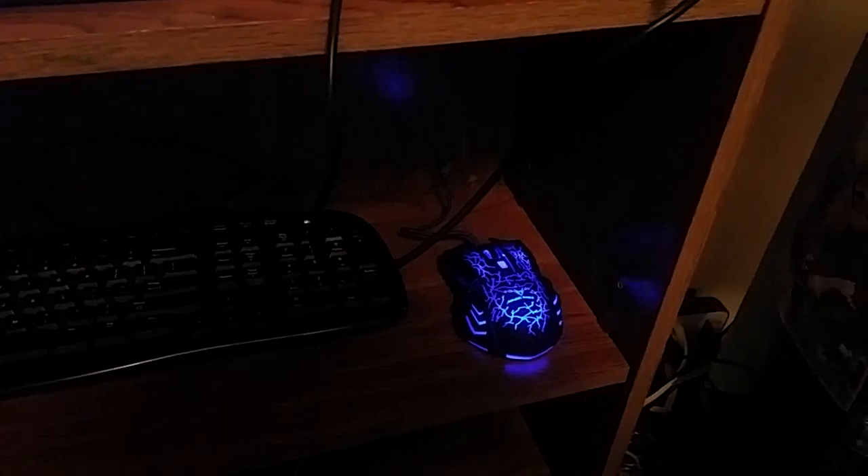Though it works fine under standard situations like watching YouTube or something of that nature. It's a pretty decent mouse. For the size of space I have in there, it somewhat works for what I need to do.